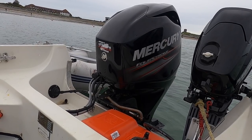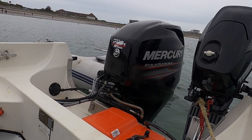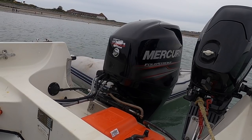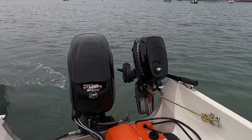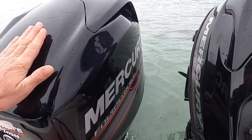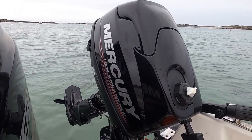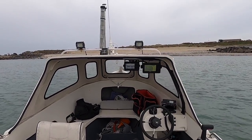Hi guys, we're back at Smash Fishing. We're on the new vessel, going out to pull some crab pots and maybe do a bit of rod fishing, so stay tuned. I'll give you a little show around the vessel. We've got the 50 horse Mercury here that we're going to be warming up ready for our trip, and the 4 horse auxiliary — this is the Smash vessel.